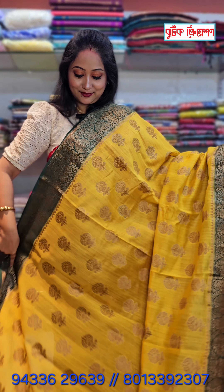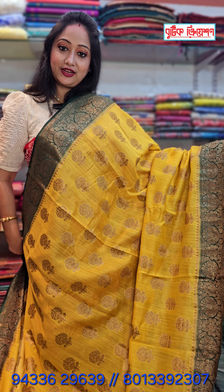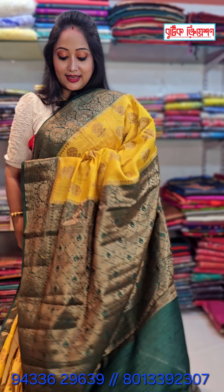Look at this — this is an orange shade. Yellow and green. This is an orange shade. How do you like this?